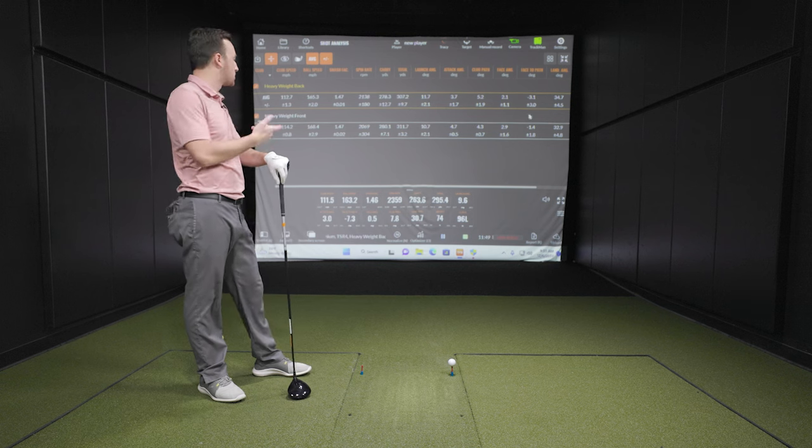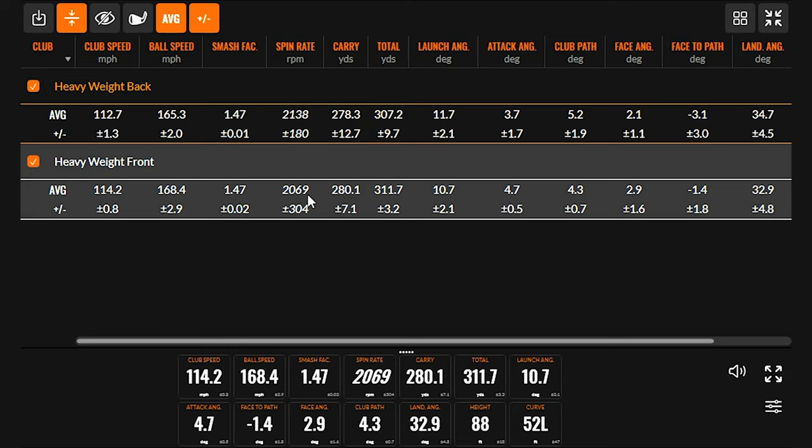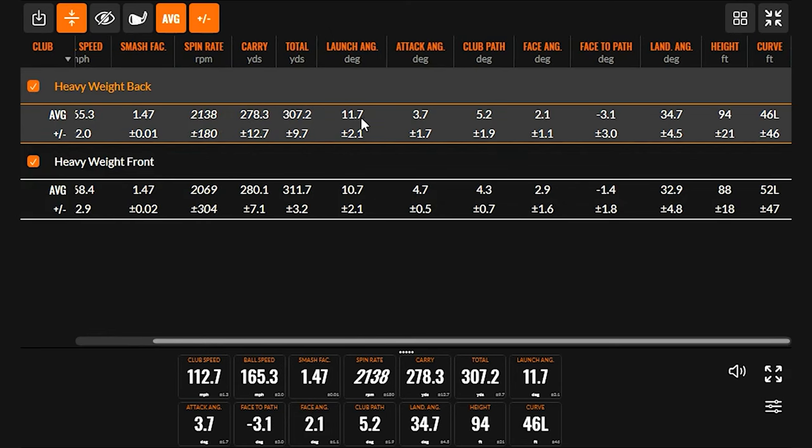Nothing crazy — we kind of saw what we'd expect from moving those weights around. Very similar delivery, so props for being the robot in testing. With the heavier weight up front — the stock setting — we saw low spin, low launch, a lot of distance, and shallower landing angles, as you'd expect from a club with center of gravity forward made to be a low spin bomber. Comparing head to head, the back-weighted setting showed about 100 RPMs more spin, a degree more launch, a couple degrees steeper landing angle, and slightly higher peak height — the heavier weight back created higher MOI, bringing launch and spin up.